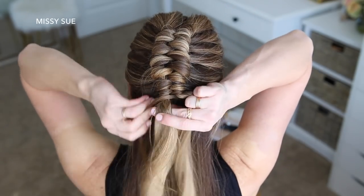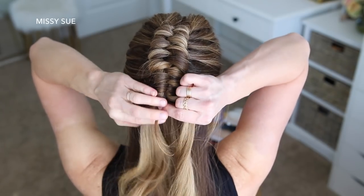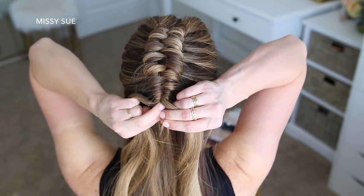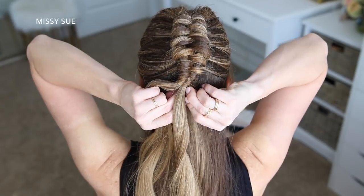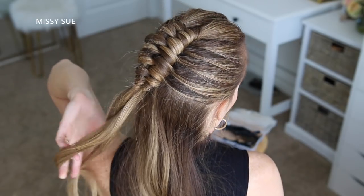Then I'm going to continue the braid a little further down, wrapping the middle piece around the two side sections in a figure eight or infinity pattern just so the braid is tight and doesn't come loose. Then I'm just going to grab a bobby pin and pin down the wrapping piece underneath the braid.